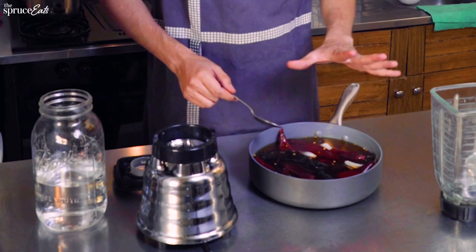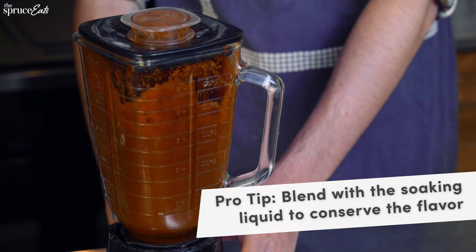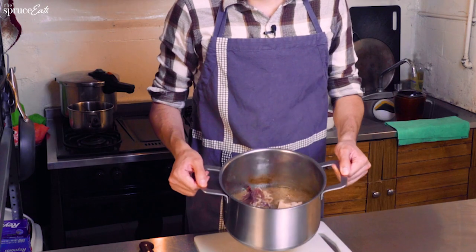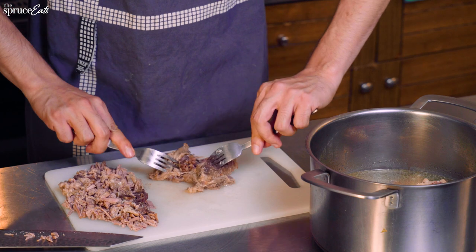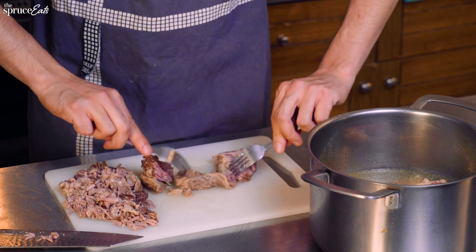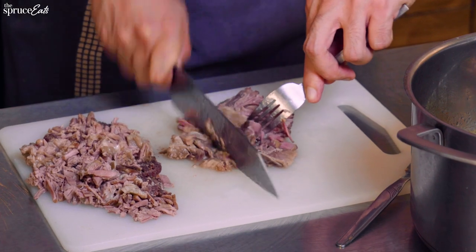So the chiles for the salsa have been boiling for around 10 to 15 minutes, and now we're going to put everything in the blender and blend it. We have our meat that has been boiled — it's now super soft — and we also have the broth. We need to take the meat out and chop it. Sometimes people do it with forks like this, and then you can just finish it with your knife.